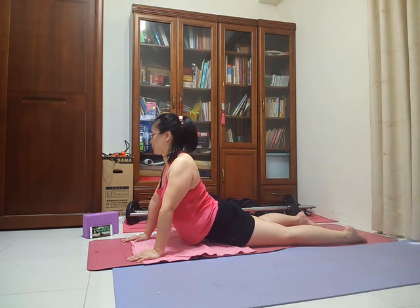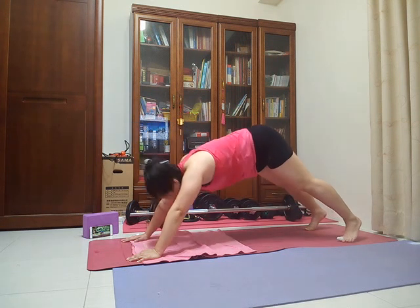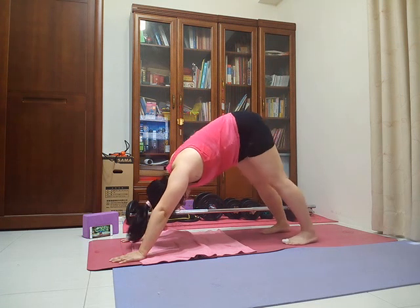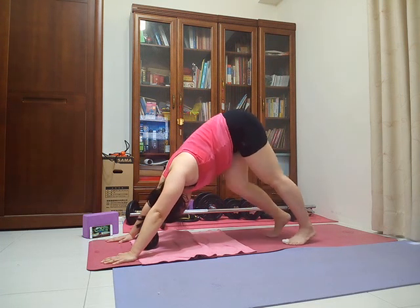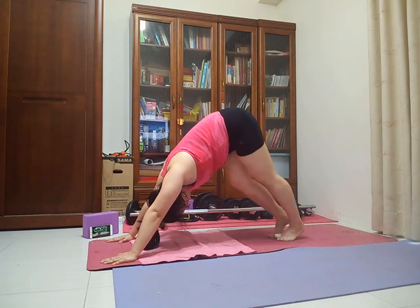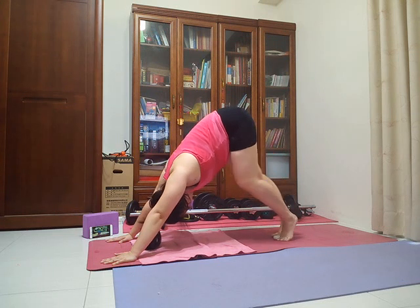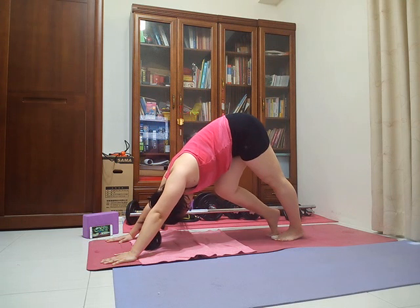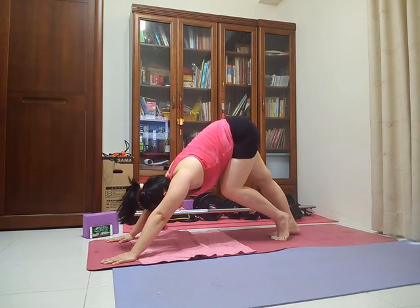Tuck all ten toes under, start to lift your knees up off your mat, and press back to downward facing dog. Your first downward facing dog this morning — just take a couple of pedals through your legs, releasing one heel at a time down toward your mat. Spread your fingers nice and wide, press down through the palms of your hands. Take one more breath. Exhale, release both heels down toward your mat.